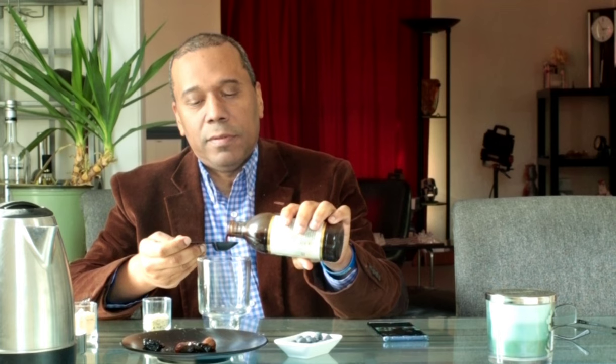Welcome to my YouTube channel, Jose the Vegan. Let's go ahead and make some breakfast. We are going to have some pure vanilla — half a tablespoon of vanilla, which I'm thinking might be too much, but we'll see.